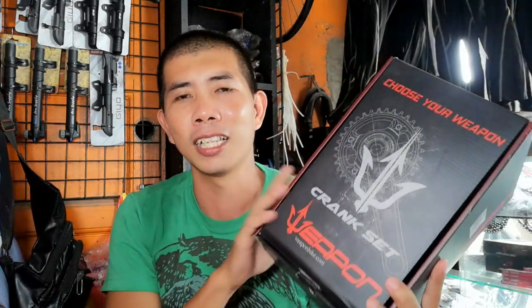Mag-unboxing tayo ng Weapon Crankset. Nandito ako ngayon sa Jacob Apparel and Bike Accessories — first sa Bukawi, Bulacan, along MacArthur lang ito, sa harap ng Dr. Yanga. Paglagpas mo ng tulay ng Bukawi.